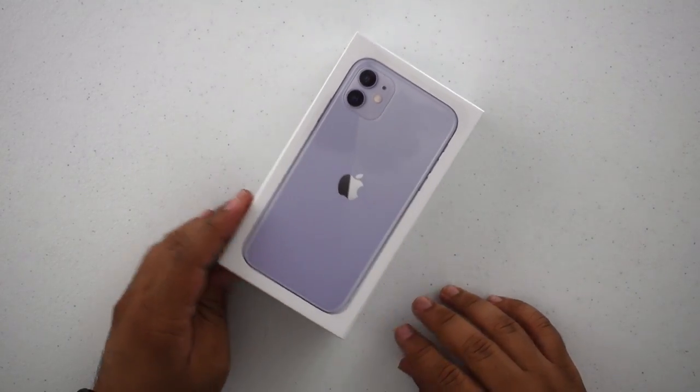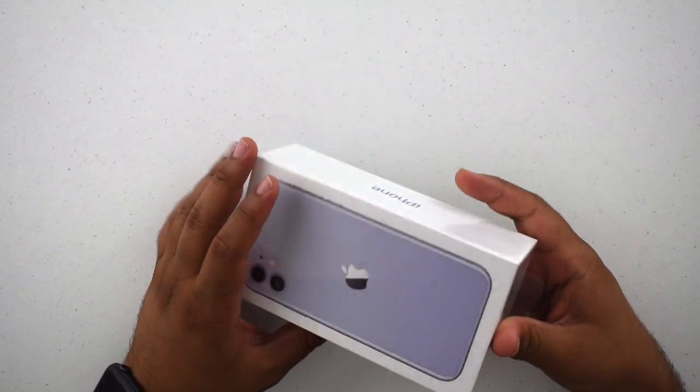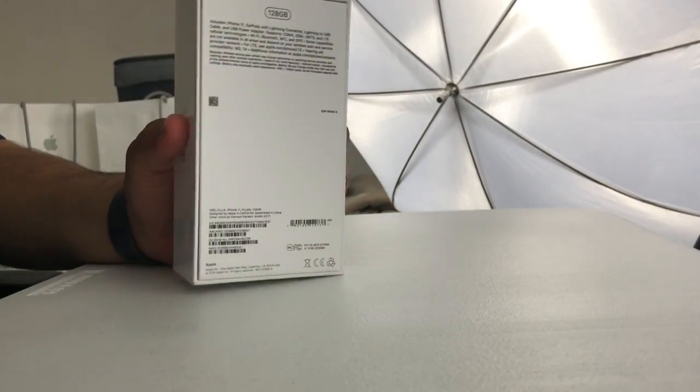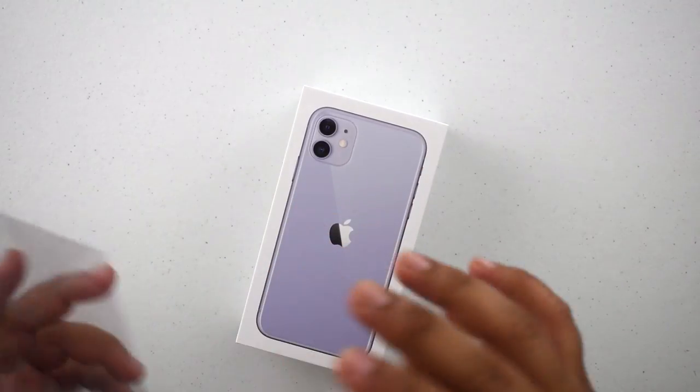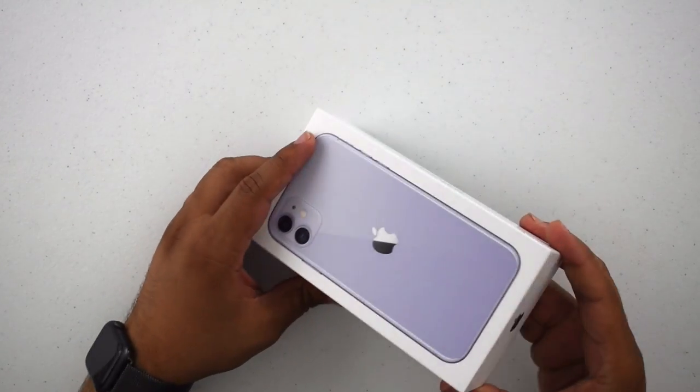Welcome back to another video! Today I'm going to be unboxing the iPhone 11 in purple. Without wasting any time, let's get right into it. Same old kind of thing — Apple has been doing the lift tab, the pull tab comes right off. I did go for the 128GB this year in purple.